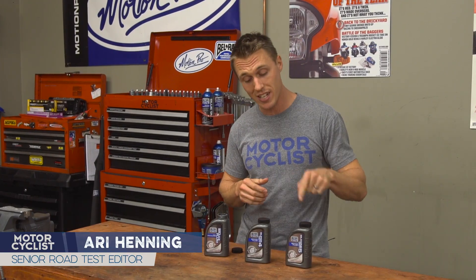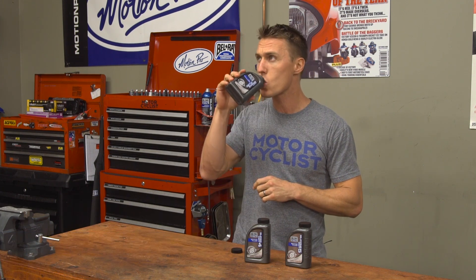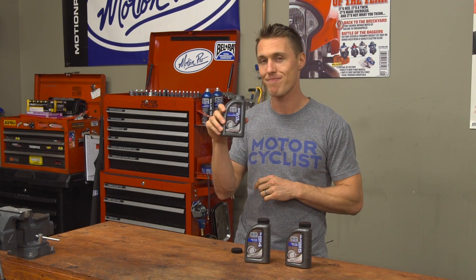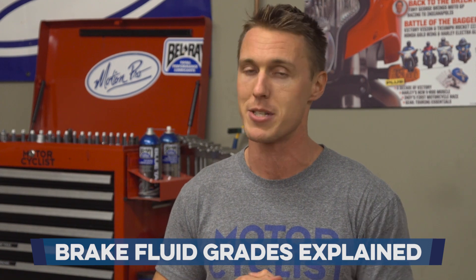Brake fluid comes in a lot of flavors. You've got your old school DOT 3, you've got your DOT 4, your DOT 5, and your DOT 5.1. You're probably wondering what's the difference and which one tastes best to your brake system. I'll break it down for you in this video from the MC Garage.